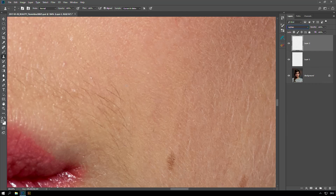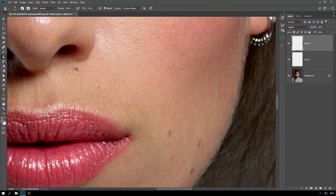It's right here and I can do pretty much the same thing. Just pick a good area and then I get rid of these dark hairs. This is a pretty good way to get rid of facial hairs and it's also pretty fast.